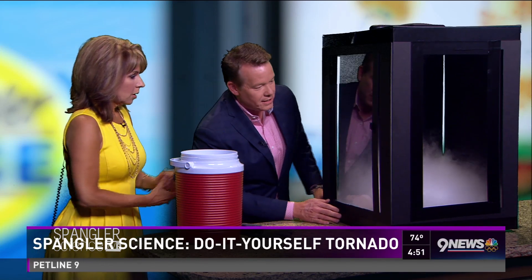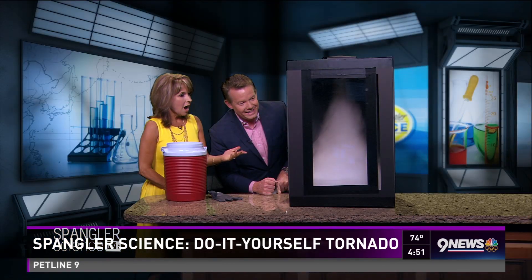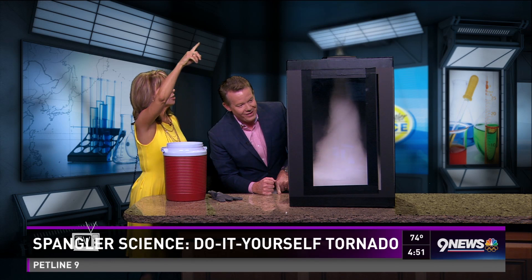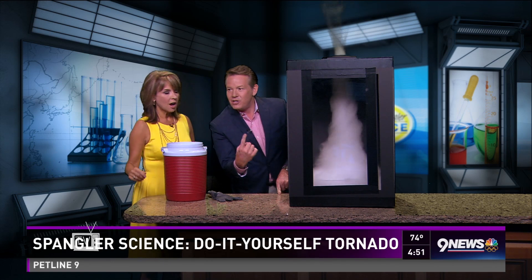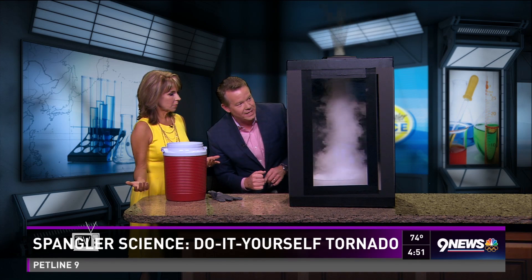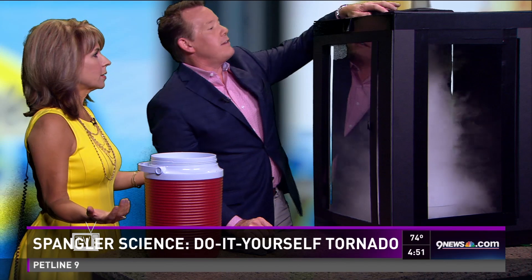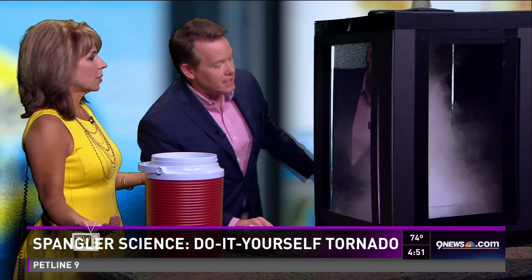Watch what happens as it draws the air up inside — you're going to start to get this formation of a vortex. Look at this! Is that not beautiful? Here is this rotation, this beautiful tornado with twisting winds inside. I think that is gorgeous. We can kind of control it a couple of different ways — let's see if I can make it go a little bit slower.